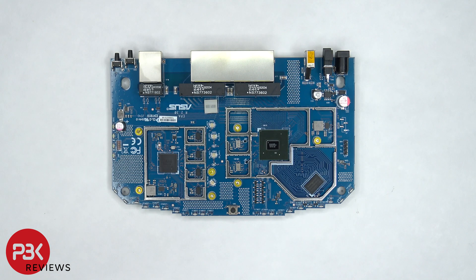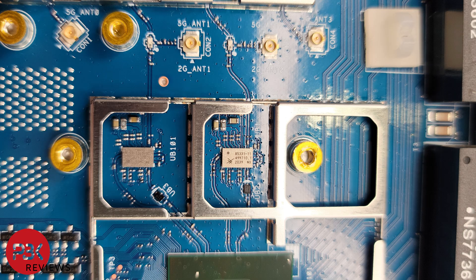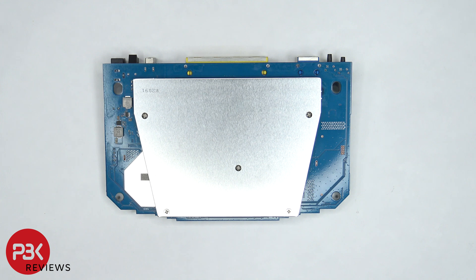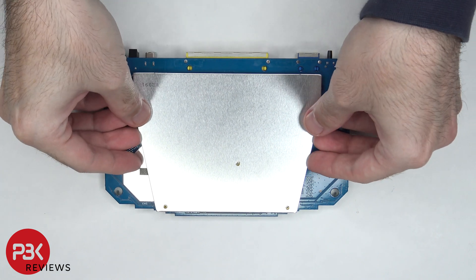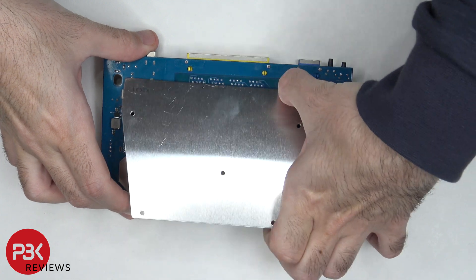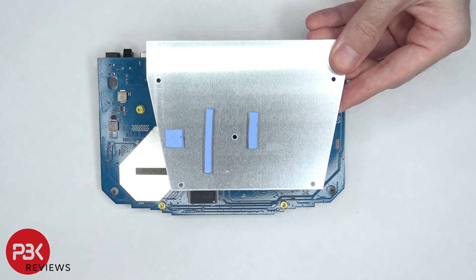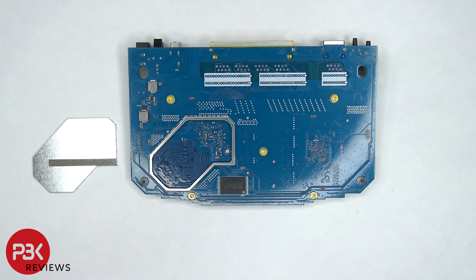Here's another look with the shields removed. Now taking a look at the back side, there are five Phillips screws that need to be removed which are holding the back heat plate. Now the heat plate can be lifted up and removed. There are three thermal pads on the back of the heat plate which help transfer heat. Here's a better look with the shield removed.